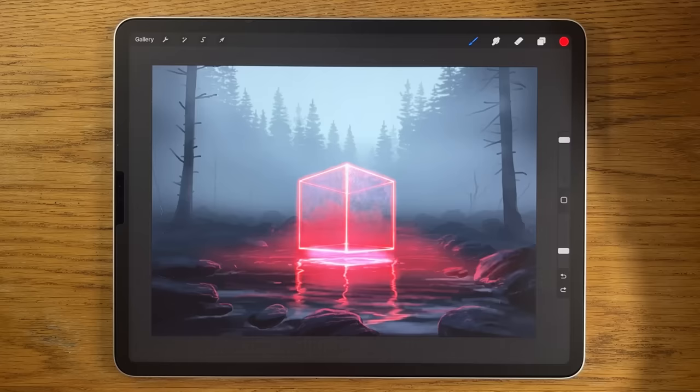I'm going to leave the tutorial here at this point. I hope you've enjoyed watching and maybe even following along. If you enjoyed this, I've also done a landscape in a jar which you might find interesting — thanks so much for watching, see you back here soon.